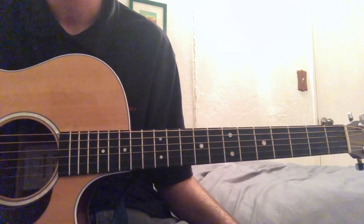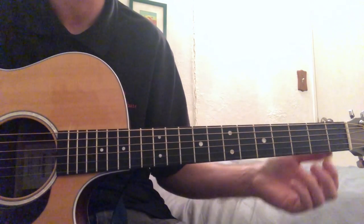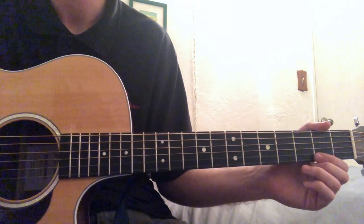Hey, what's up guys? Cushy Plays Guitar here, and today we're going to be learning Drunk Driver's Killer Whales by Car Seat Headrest.